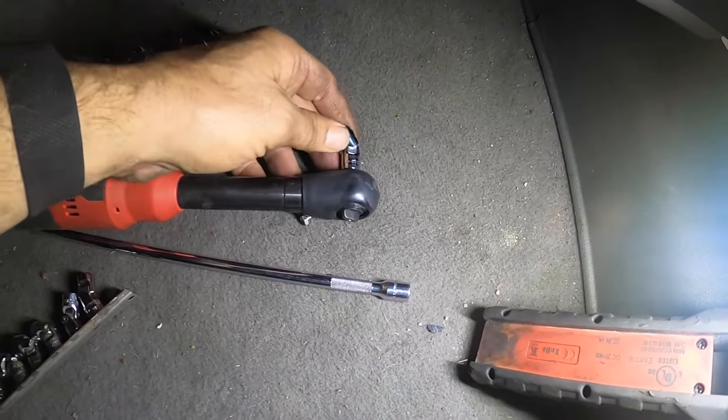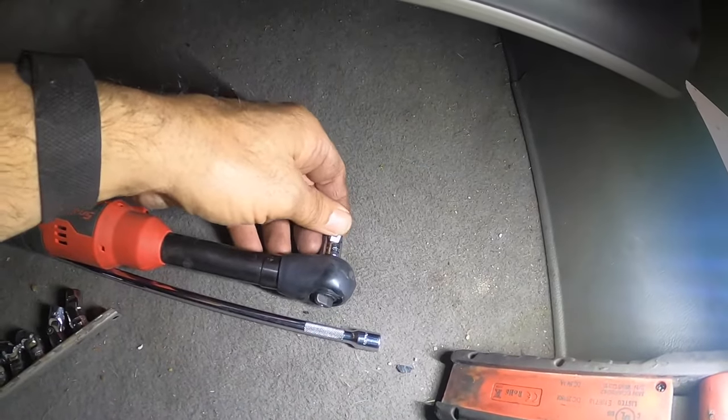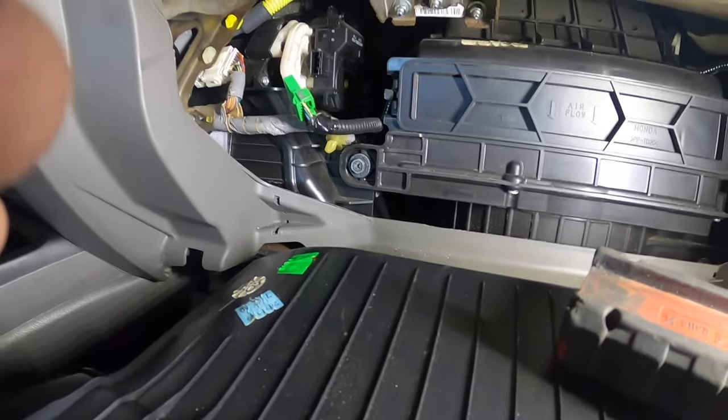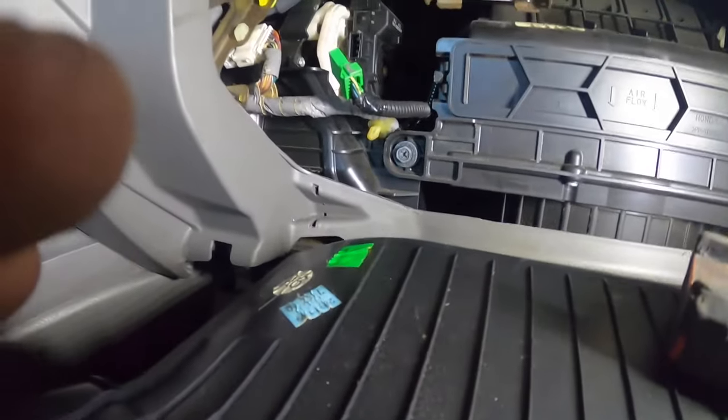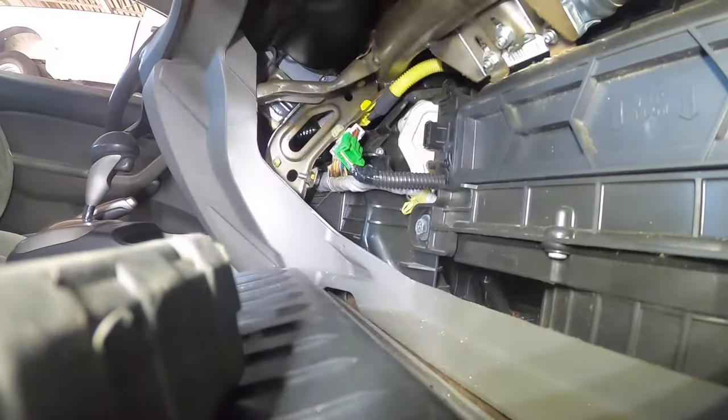Here are the sockets I use - swivel sockets. If you don't have a set of these they're really good to have on hand for things like this. I have a long electric extension and all I did was reach back there and unscrew it. When I go back with it I'll show you a little trick so you don't drop the bolts putting it back.